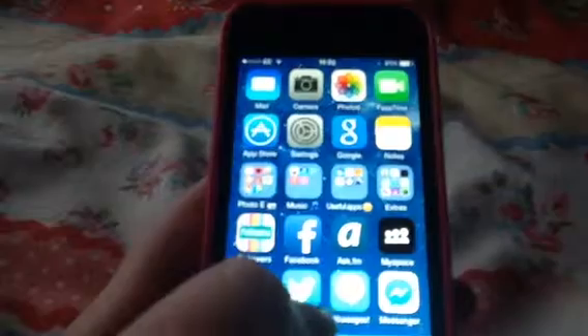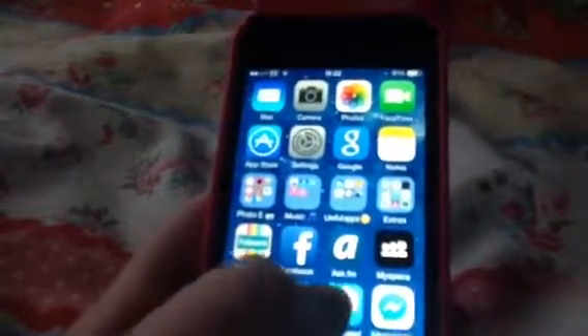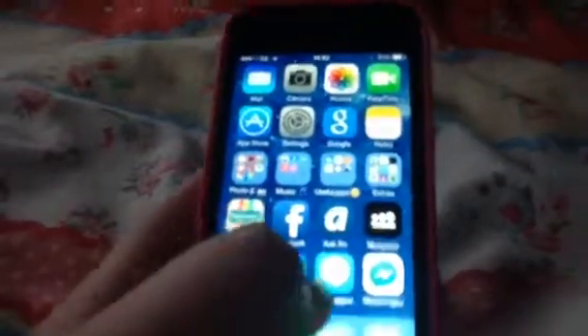And this is my Twitter for the DM Messenger thing, and then Facebook Messenger where I message all my friends.